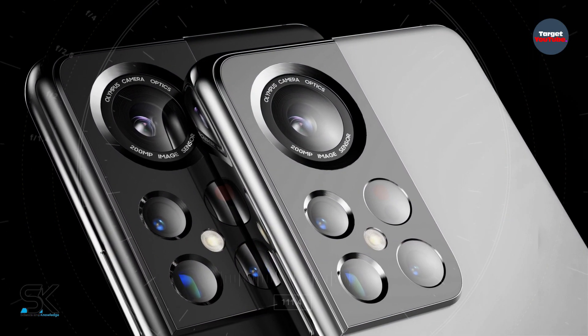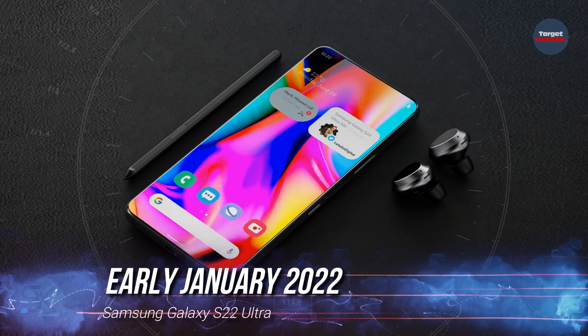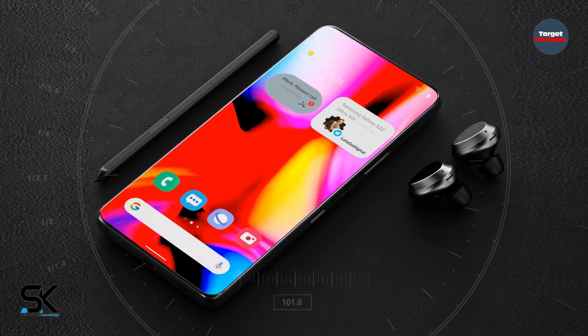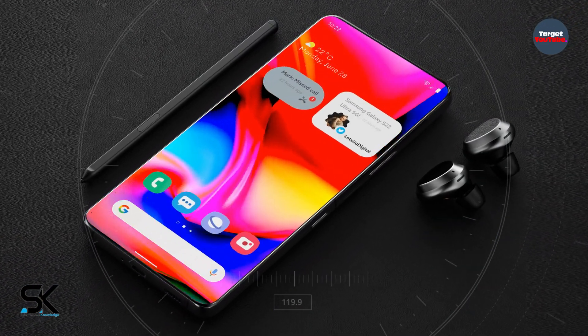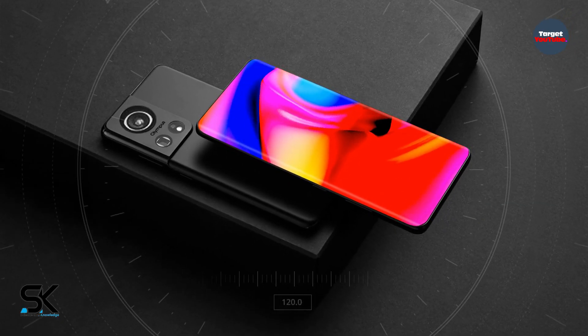According to the latest rumors and leaks, the official presentation should take place in early January 2022. Other features and the exact price of the smartphones are not officially disclosed. For more updates, please subscribe to our channel Science & Knowledge.